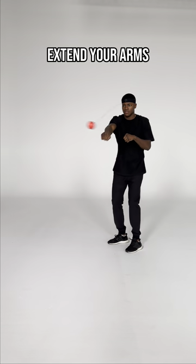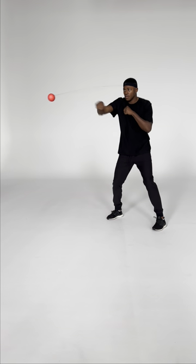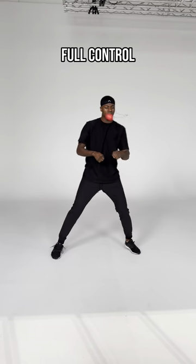Now extend your arms and punch harder. Find your preferred tempo. When you have full control, you can start moving around.